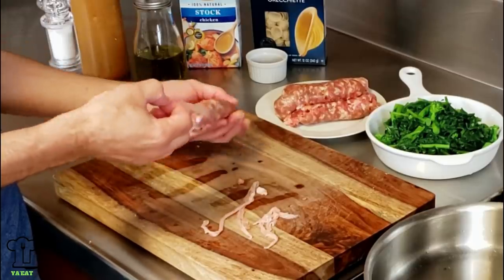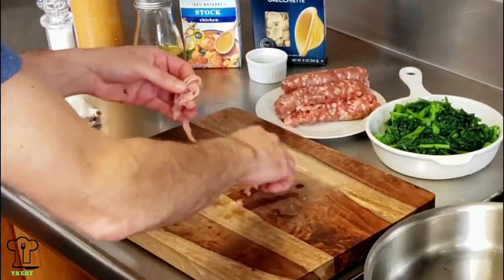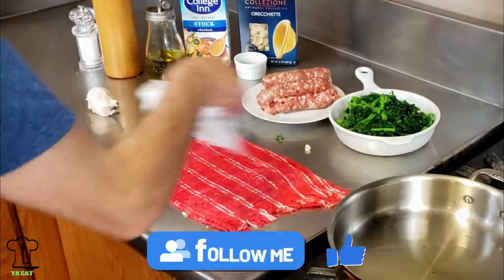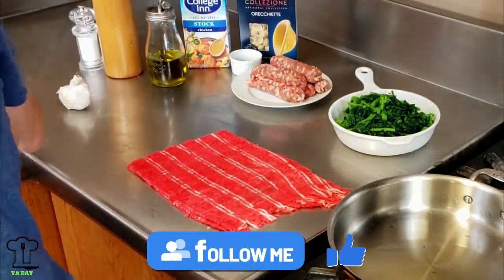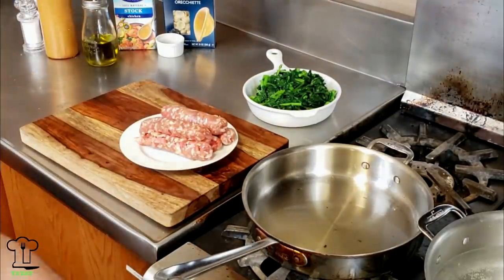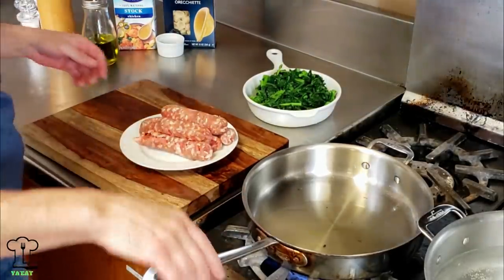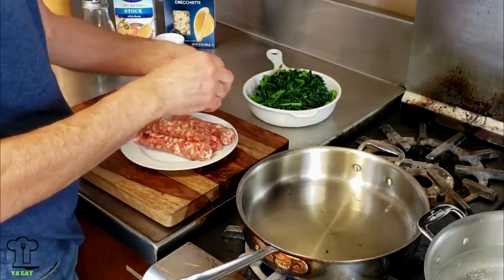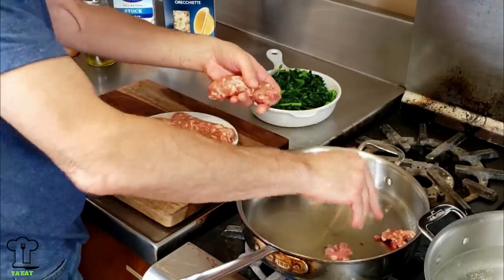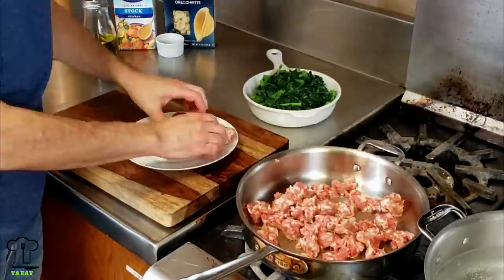We're going to remove the sausage from the casing and then add that to the pan. Let's put the heat back on and we're going to start to cook our sausage. We're just going to break it down into little pieces and then break it down more as it's in the pan — but not too much, we want some big chunks.